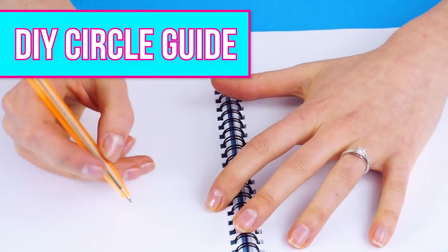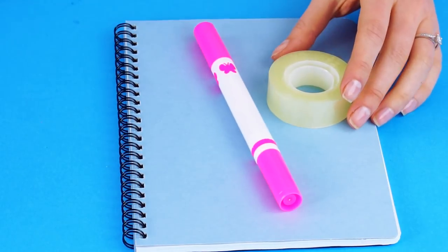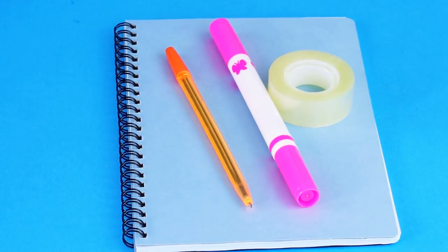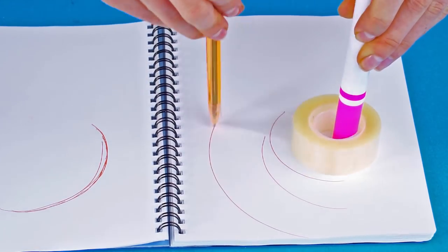DIY circle guide! It's hard to draw a perfect circle by hand. Here's an easy way to make them look perfect. Just take a roll of tape, a marker, and a pen. Anchor the tape with the marker and use the tape roll as your circle guide. That's a total no-brainer!